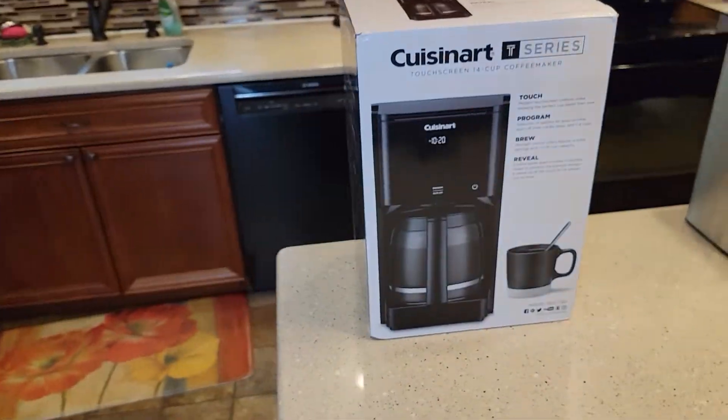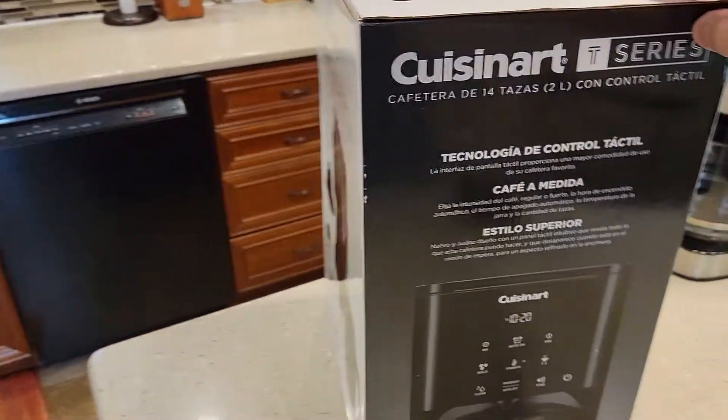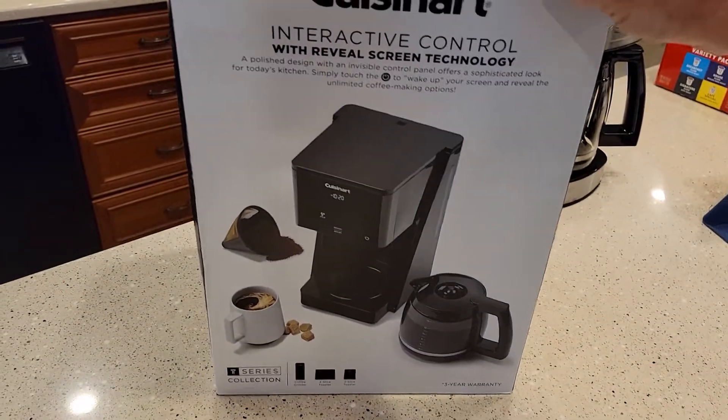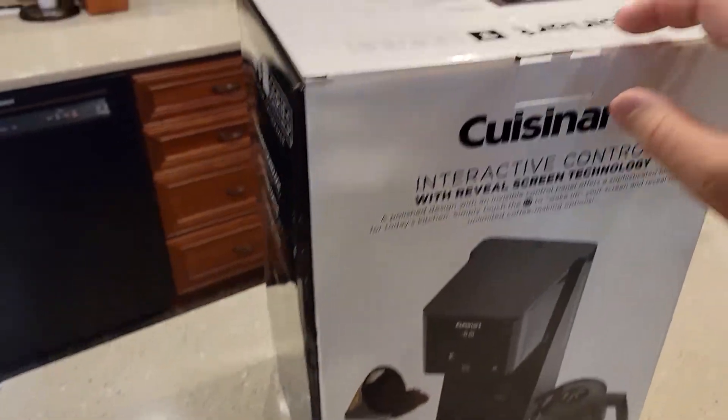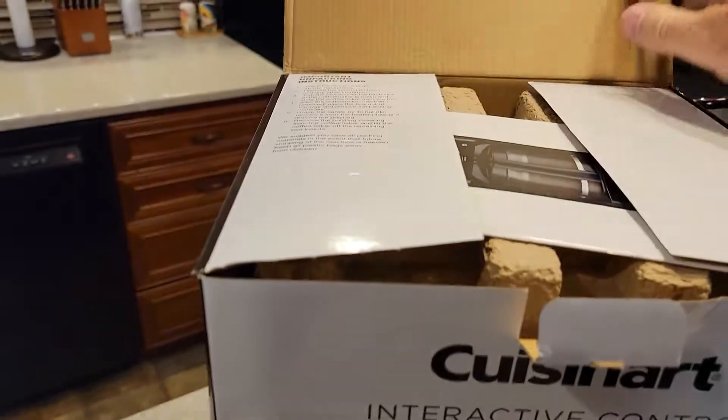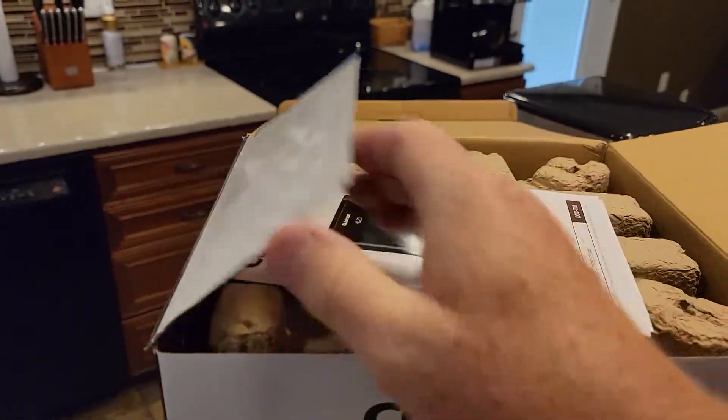Cuisinart and Keurig have some of the nicest boxes. I really do like these boxes. It seems like it's very well boxed, and they do a pretty good job of showing you what you're going to get. This one wasn't sealed — normally they do have a seal on them, but this one did not. Let's open it up.